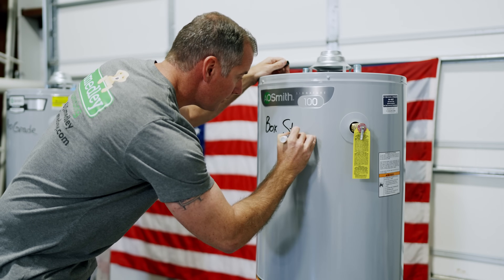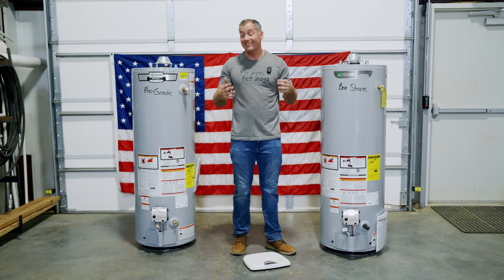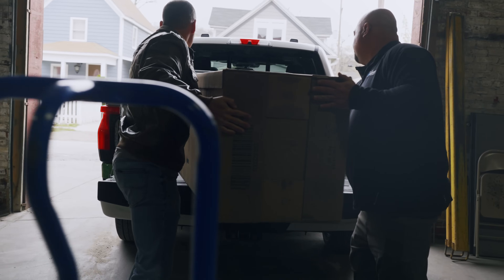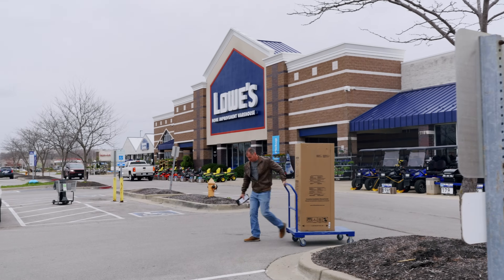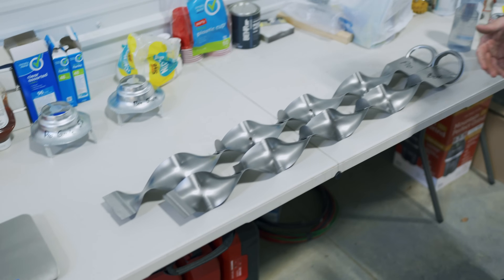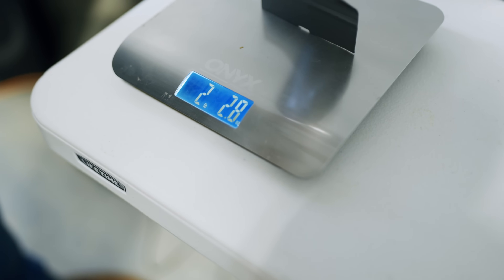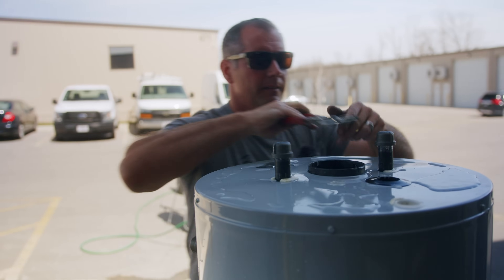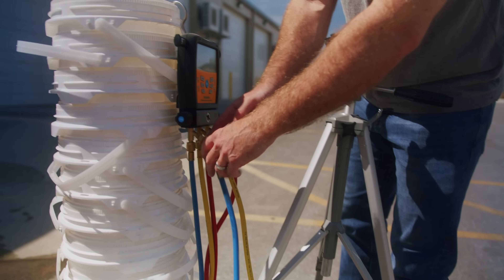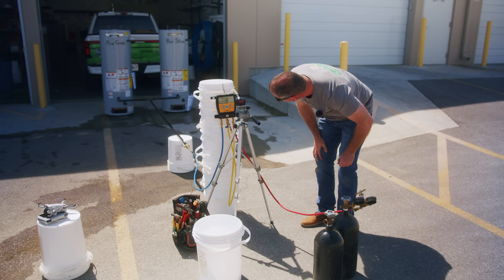Is a water heater from a box store actually different than the ones you can buy at a professional plumbing supply store? In this video, we buy a water heater from a professional plumbing supply store and one from a box store. We take them apart, examine each piece side by side, weigh them to see if there are differences, and then hook them together and pump enormous amounts of pressure into them until one pops.